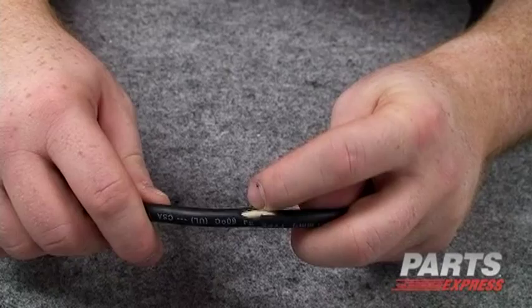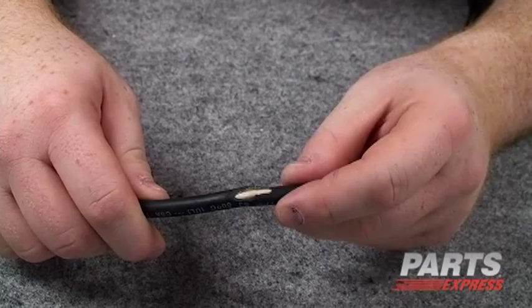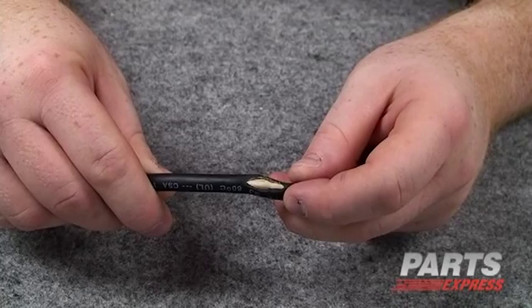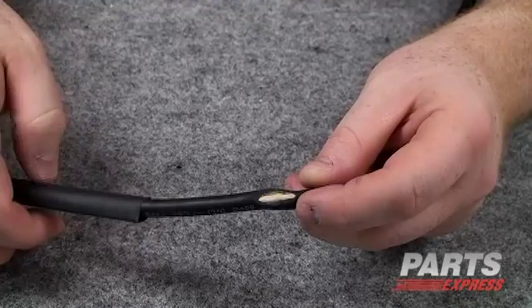Here's another great use for heat shrink. Sometimes in the life of a working cable — be this a pro sound cable or a cord in the home that's been run over by a vacuum cleaner or chewed by a dog — you'll wind up with a hole in the jacket. Now you can see that this doesn't actually affect the inner conductors, just the outer jacket of this wire. If there is bare wire showing, we suggest splicing in a new length of cable. Heat shrink alone does not prevent the possibility of a short. But in this case, it's going to do just fine.